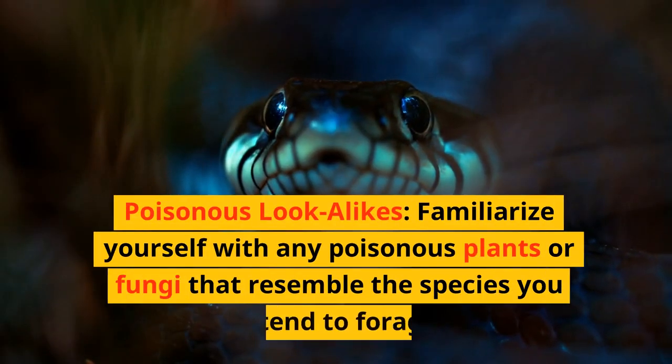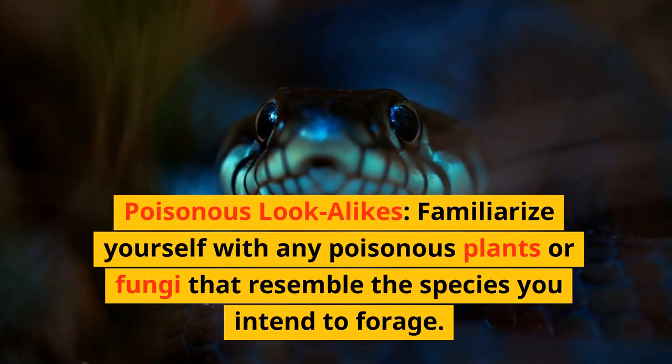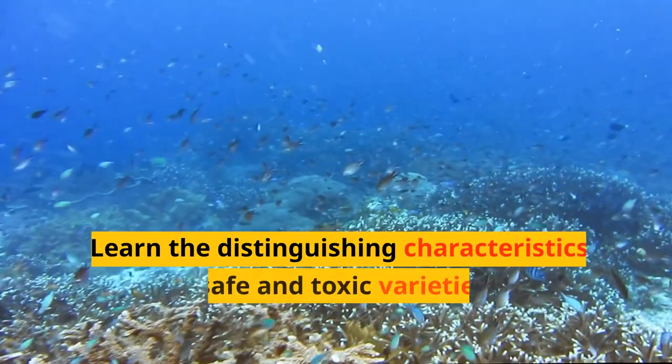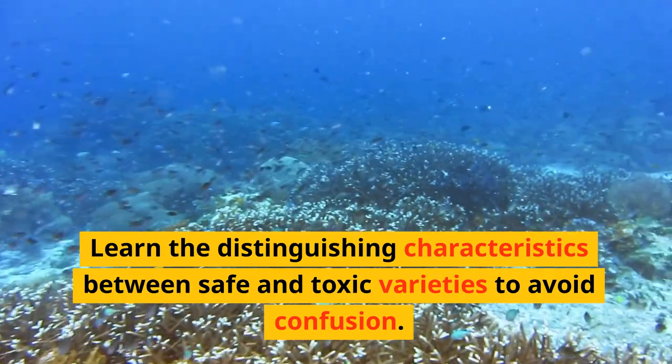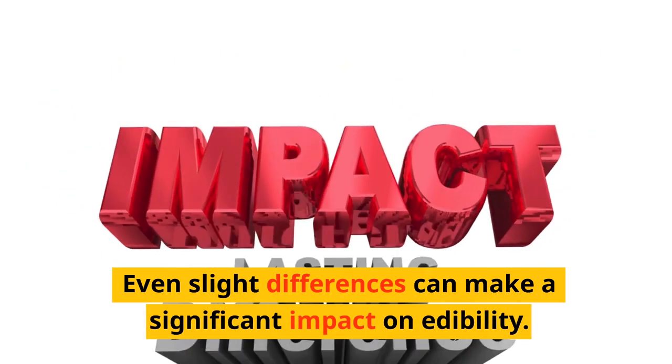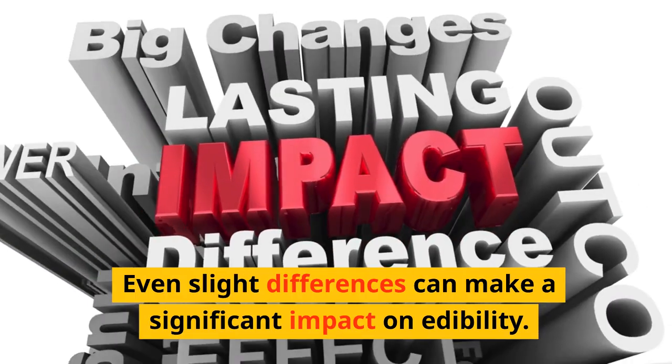Poisonous look-alikes: familiarize yourself with any poisonous plants or fungi that resemble the species you intend to forage. Learn the distinguishing characteristics between safe and toxic varieties to avoid confusion. Even slight differences can make a significant impact on edibility.